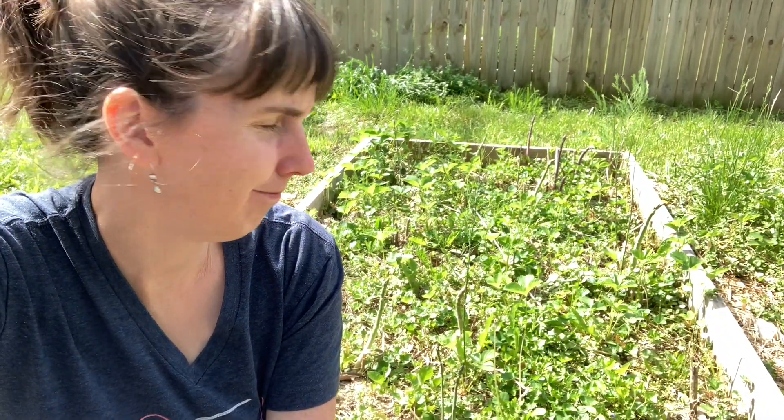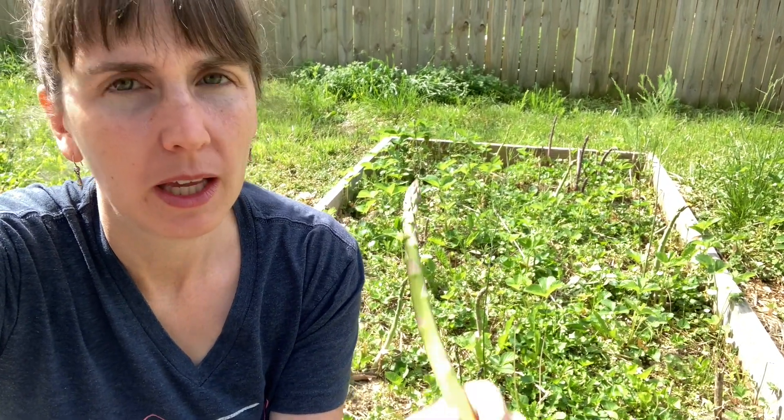I love asparagus and so does my family. This is our asparagus patch. It is four by eight and I don't remember how many asparagus plants we have in here, but it's full basically. We have some Jersey Knights and we have some Purple Passion.